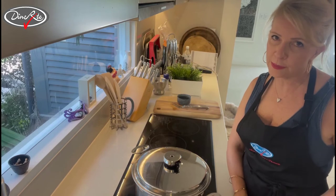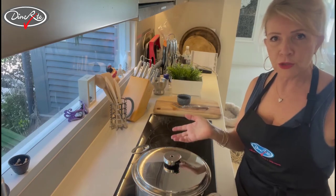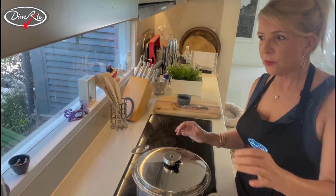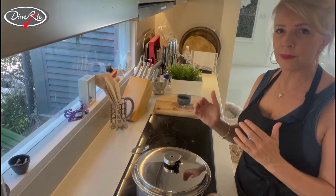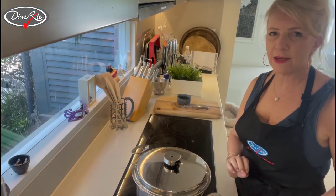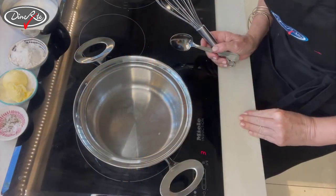We cook it for about 40 minutes per kilo, and about an hour before it's ready we uncover the lid — there's no need to open it during cooking time — and pop in our carrots and potatoes. We bring it up to the whistle again, then close the vent and turn it to low until those potatoes and carrots are fork tender. Meanwhile, we can make our white sauce.